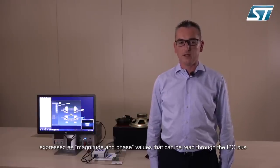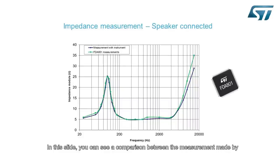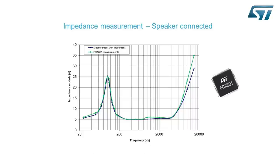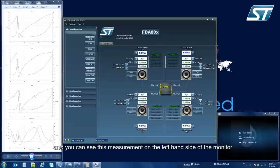This value can be read through the I2C bus. In this slide you can see a comparison between the measurement made by our device and the real impedance of the load, measured through a sophisticated instrument called a loudspeaker measurement system, and you can see this measurement on the left side of the monitor.